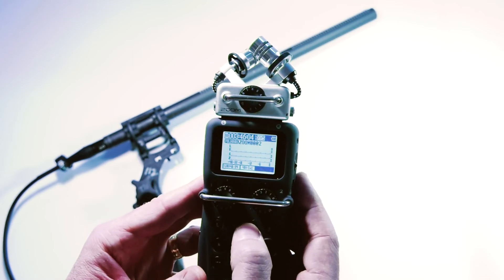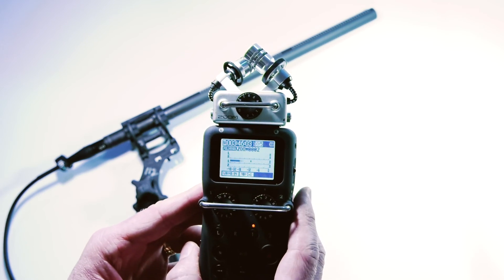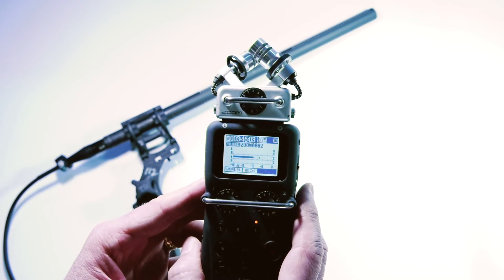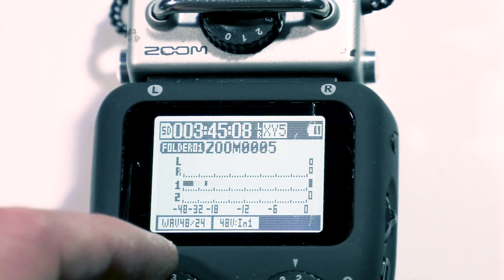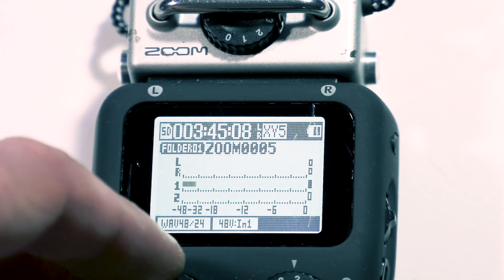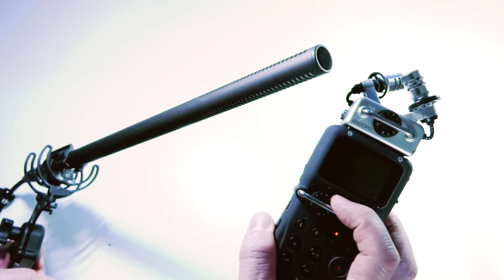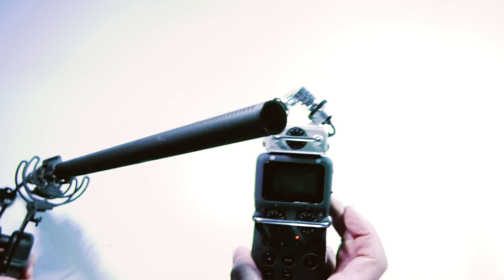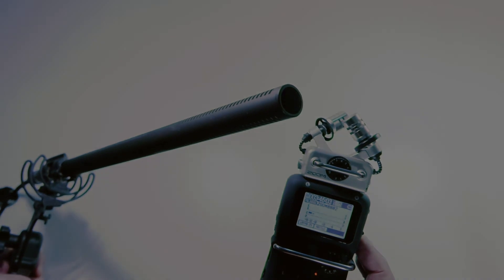Now when I hit the number one button, which sets it into record mode, we can see the input coming in. Just make sure that you set the levels correctly with the dial, and like with the other microphones, you would point it at the source and set the levels using the dial until you are happy with what you're getting.